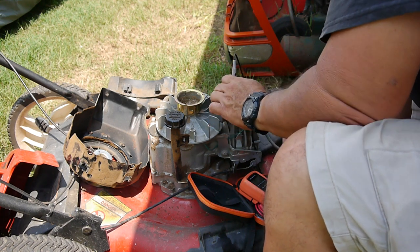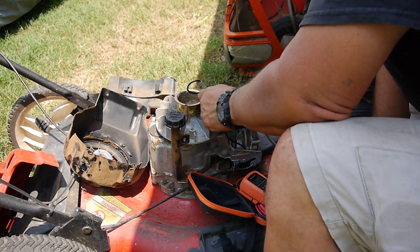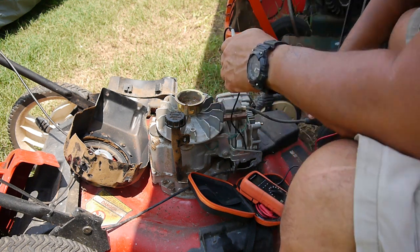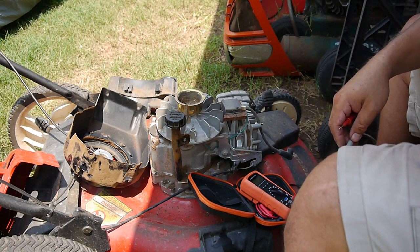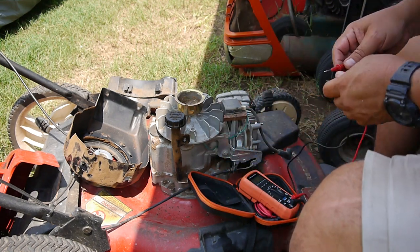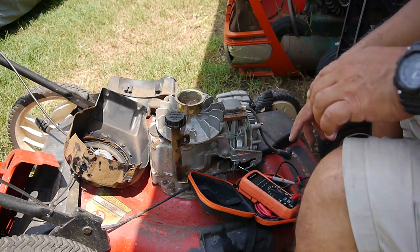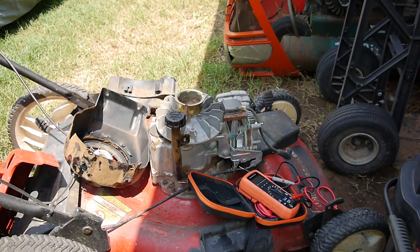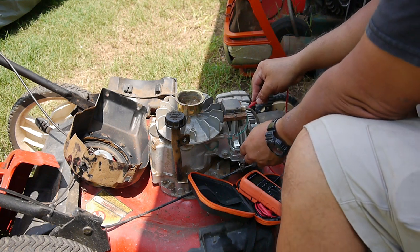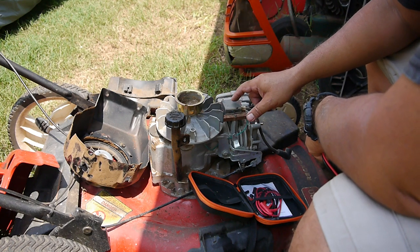Checking the secondary coil — 2.96 ohms. I need to look and see if that is within spec. Let me clamp the handle down and make sure this isn't shorting here. Alright, I clamped down the handle — it wasn't shorting out. So let me check the spec on this magneto; maybe it's just out.